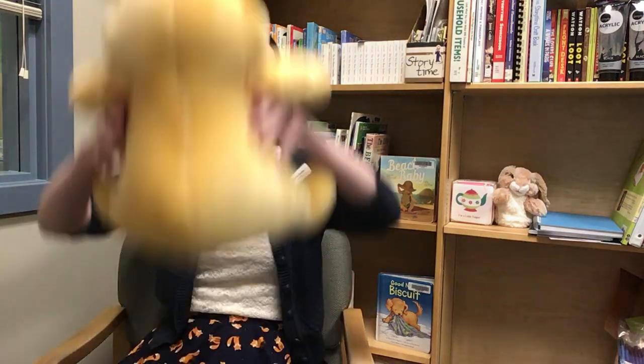Zoom zoom zoom, we're going to the moon — in five, four, three, two, one — blast off! And there you go! I hope you enjoyed learning Zoom Zoom Zoom with me today. Have fun doing it with your own children — bye!